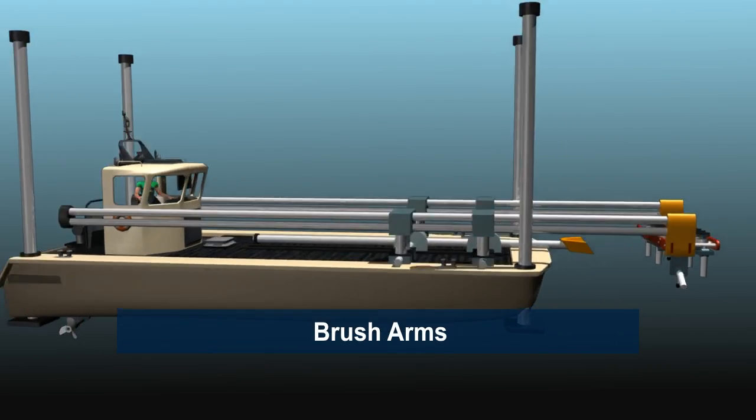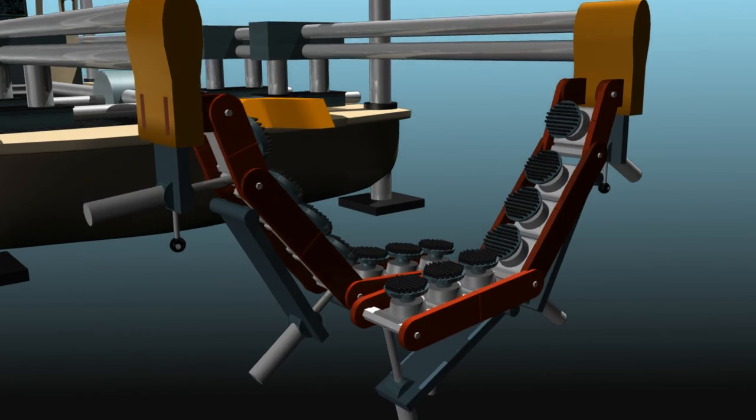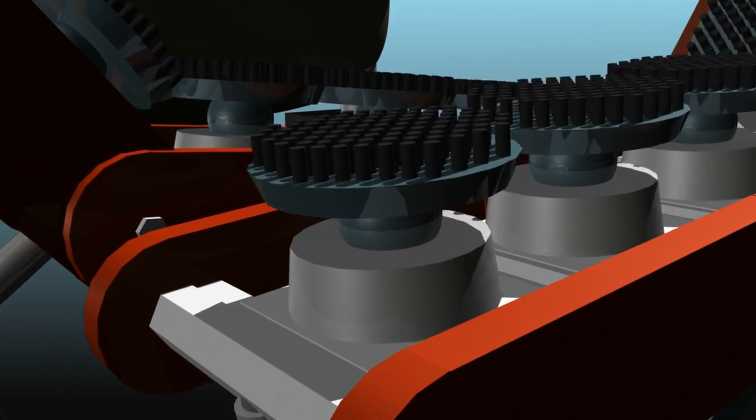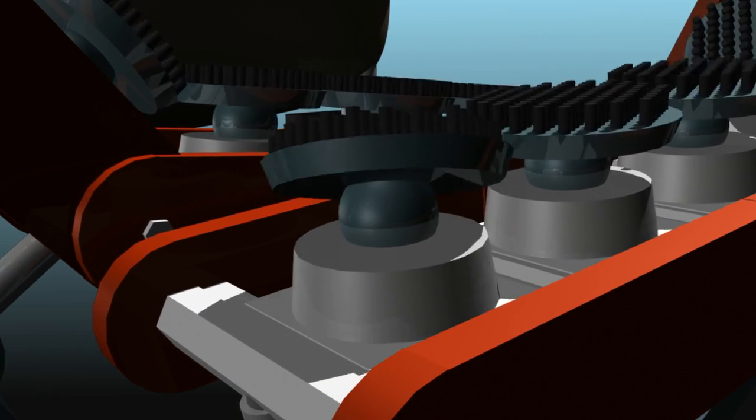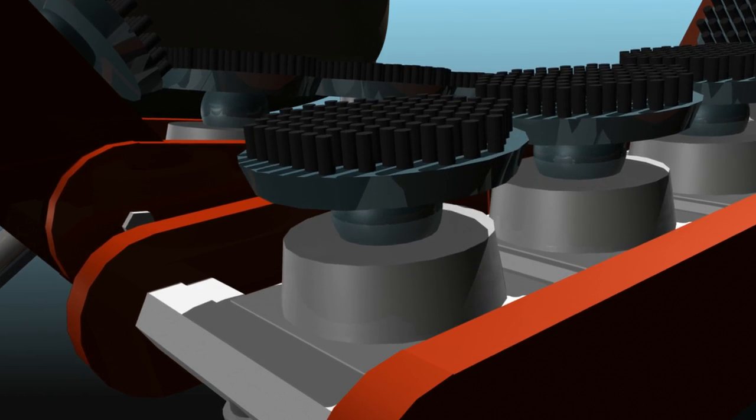First are the brush arms that have multiple spinning brush heads for shaping and cleaning a boat hull while underwater. Each brush head is engineered to adjust independently with rotation and a flexible spring action.